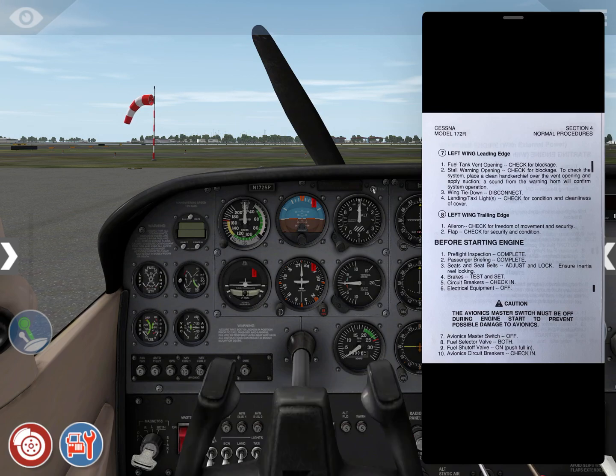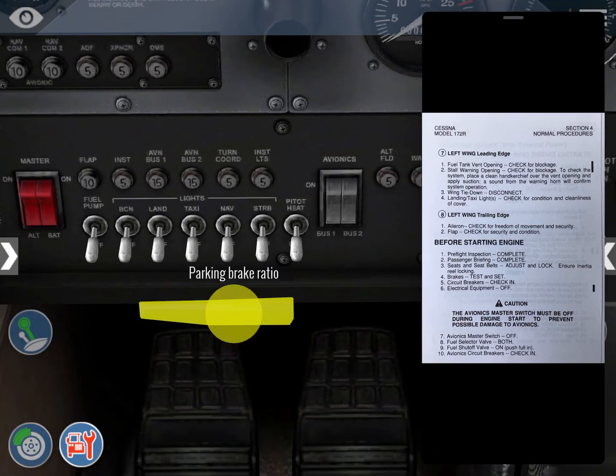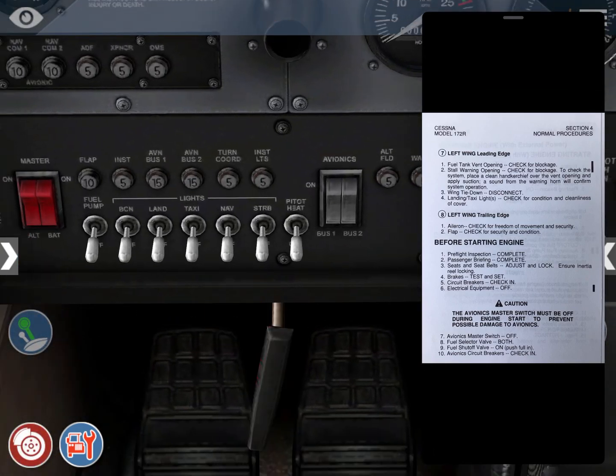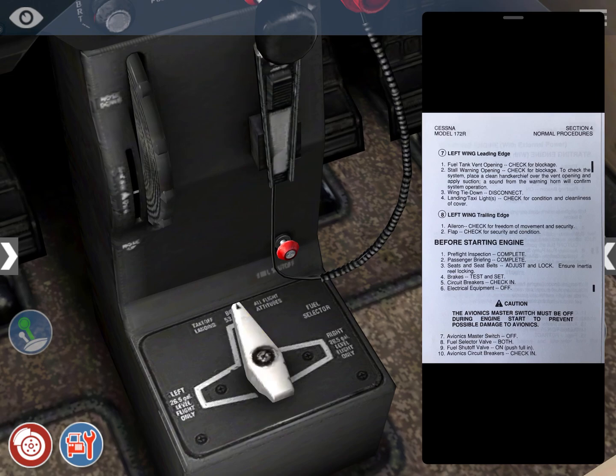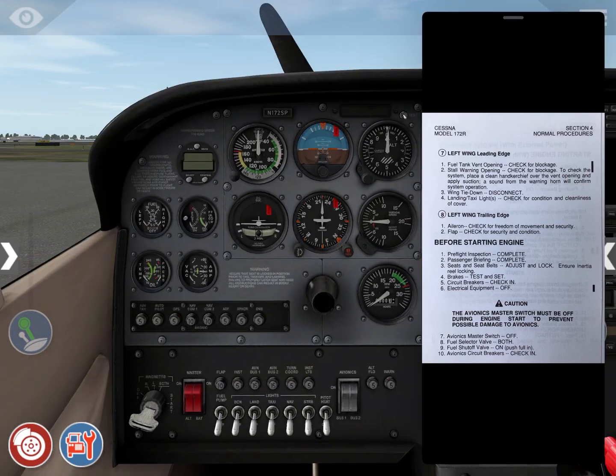Passenger briefing is complete — there's only one passenger. Seats, seat belts, and shoulder harnesses — adjusted and locked, ensuring inertia reel locking. Brakes — check off and on. Circuit breakers — check in. Electrical equipment is off. Caution: the avionics master switch must be off during engine start to prevent possible damage to avionics. Avionics master switch is off. Fuel selector valve is on both. Fuel shutoff valve is on. Avionics circuit breakers — check in.